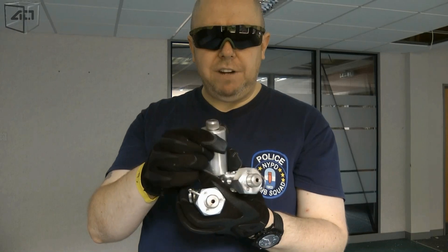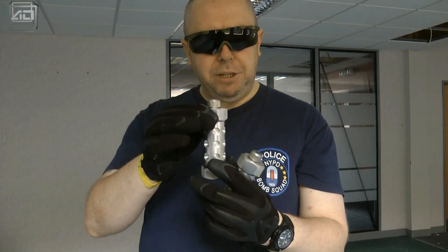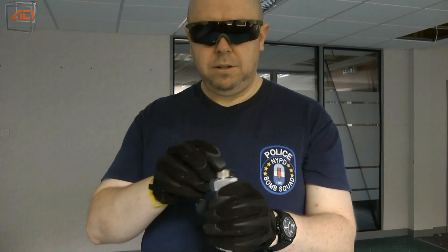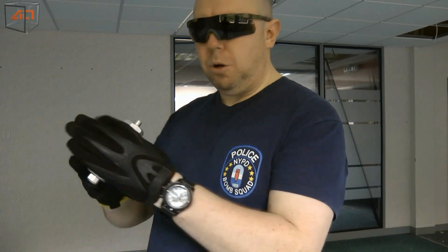The BFGX is available now. The BFGX M84 is coming soon. And the BFGX M84X is also coming soon.